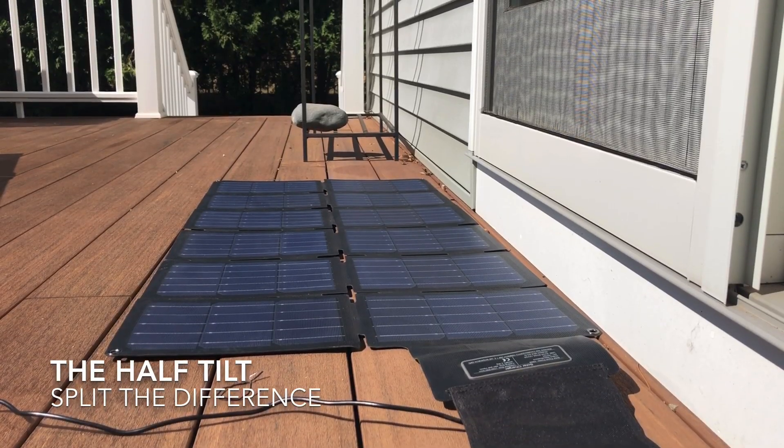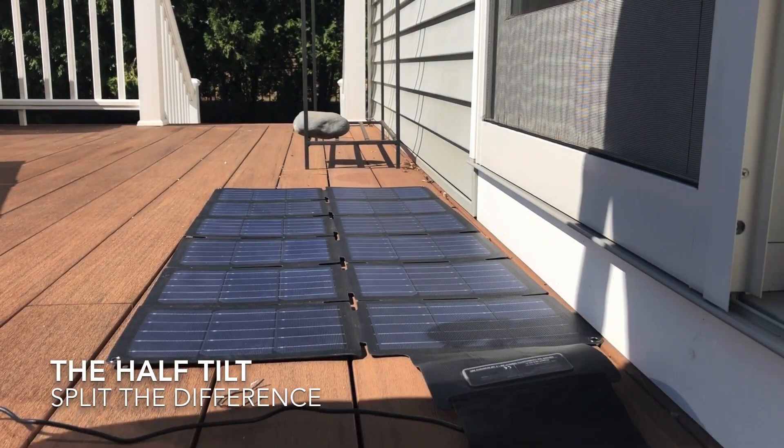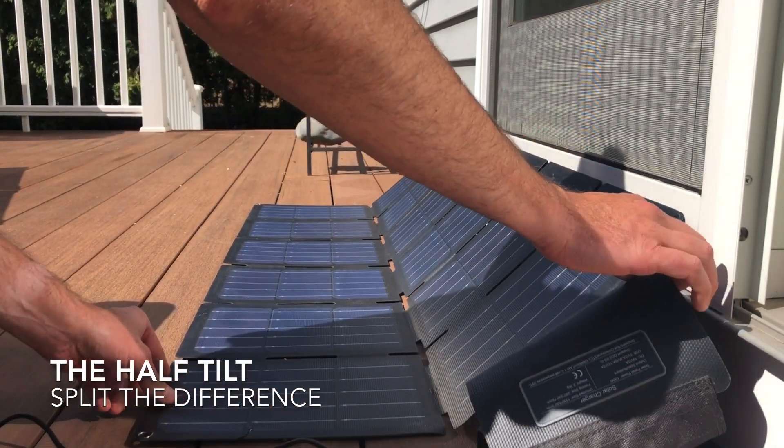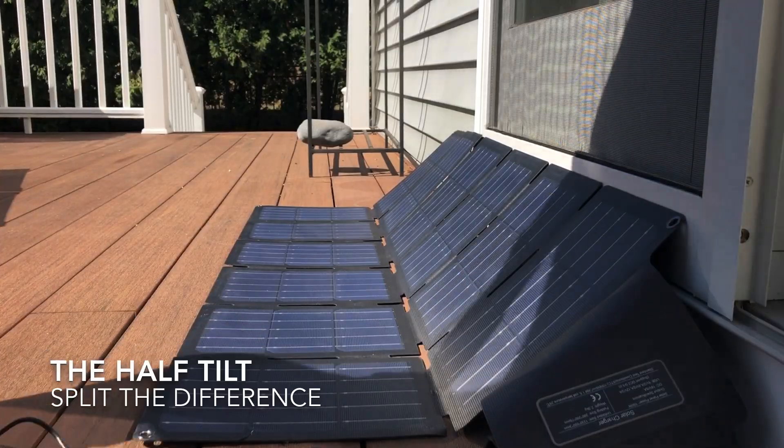The way I look at it: a flat solar panel may be slightly less efficient than a perfectly angled panel, but it will perform much better throughout the course of the day if you don't have the time to babysit them.